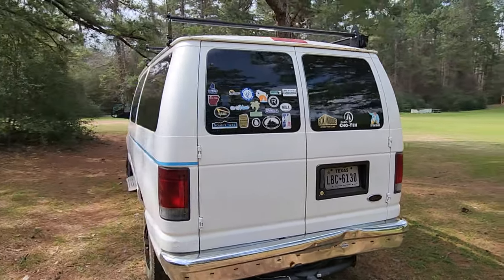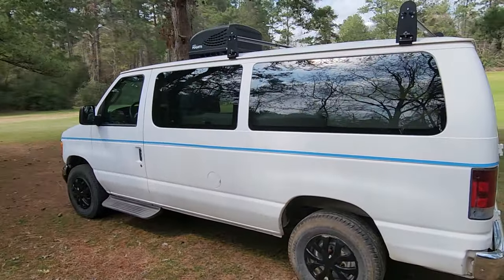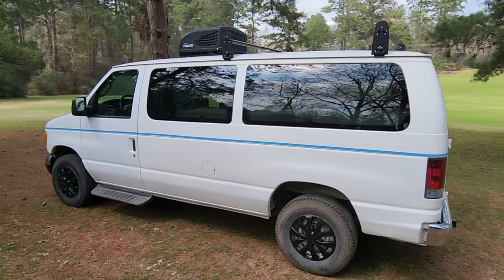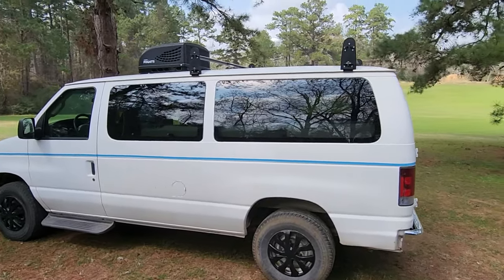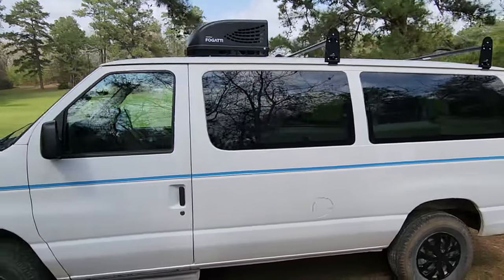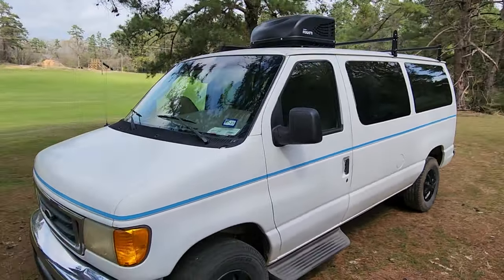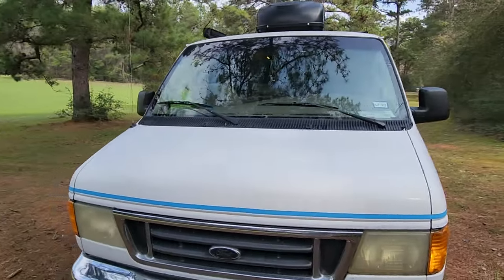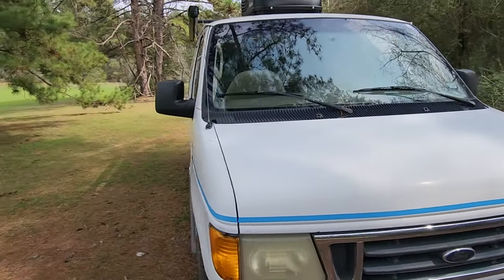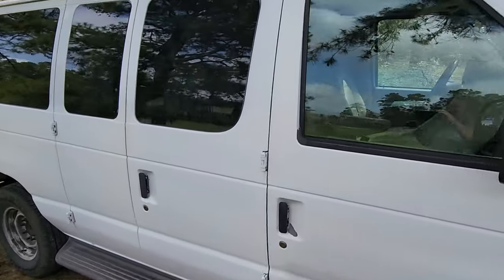We have our obligatory stickers. I do have fancy hubcaps on this side because the other two fell off. We've gone with a utility roof rack. We did splurge for the rooftop RV air conditioning — that's AC only. Here in Southeast Texas, it's pretty much essential for survival.